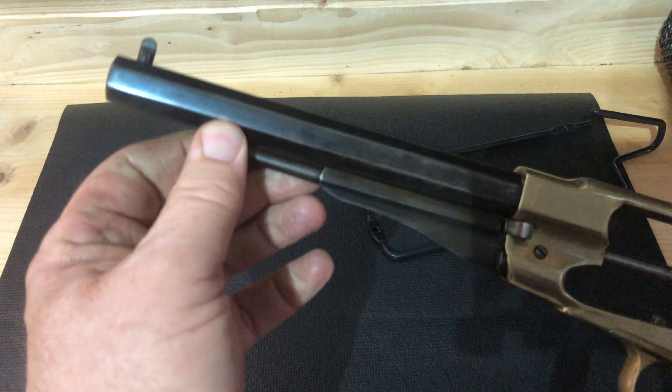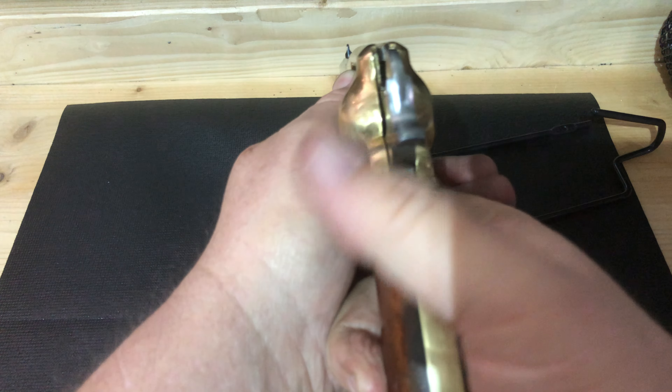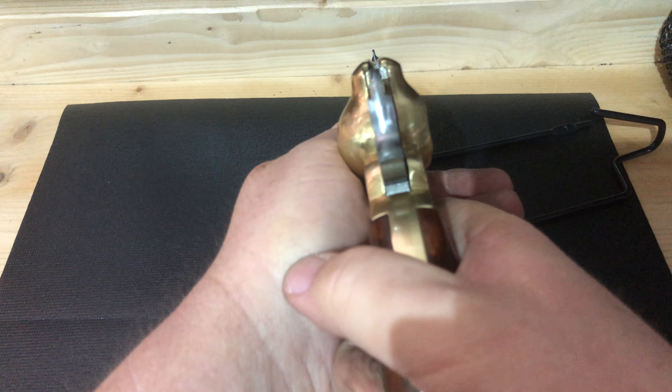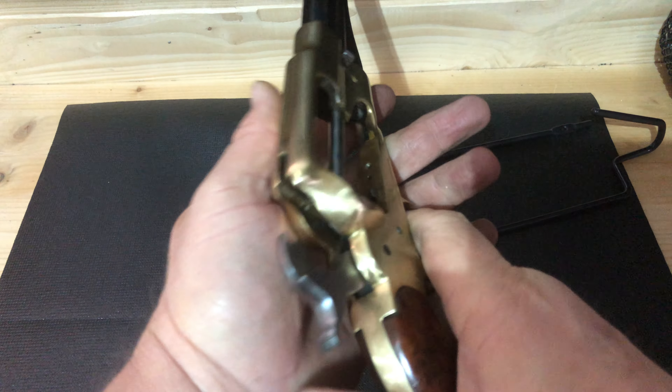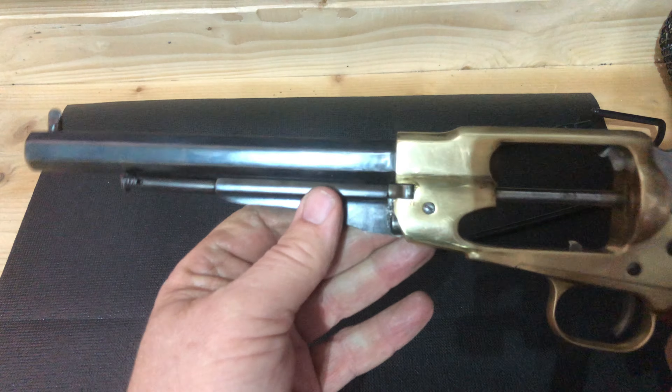All in all, I don't know if you could find a cylinder for it, but it would probably make a pretty good shooting gun. Thank you for checking this out.